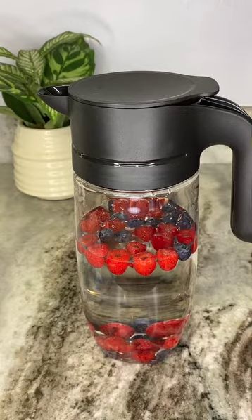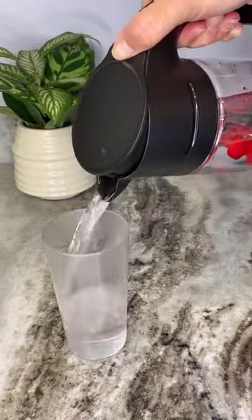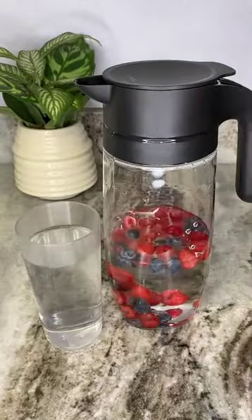The simple, classic design of the clearly elegant pitcher will look good on any table setting, and it's designed to fit easily in your life.